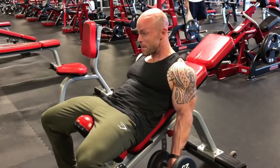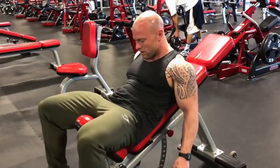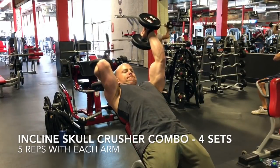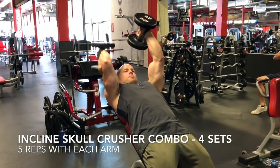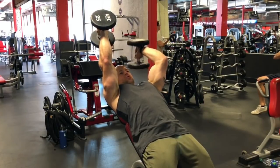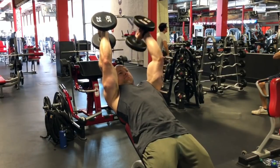I'm supersetting the incline curl combo with an incline skull crusher combo using the same bench. I'm standing so I have more room on the top of my head for the dumbbells to come back. I do the same combo structure: five reps on the right, five reps on the left to start off, and then five alternate reps.